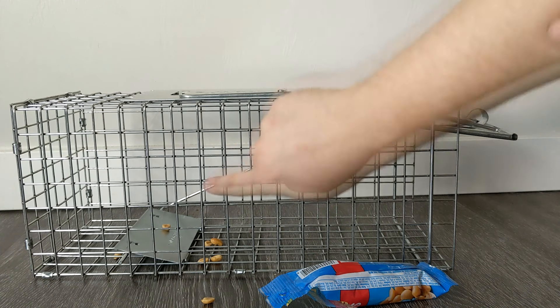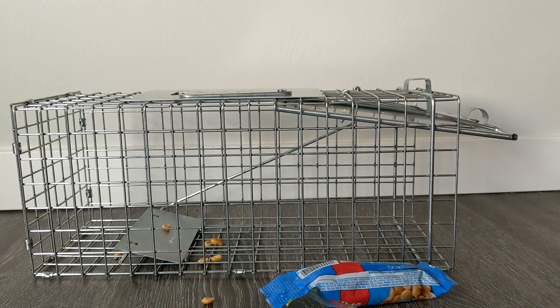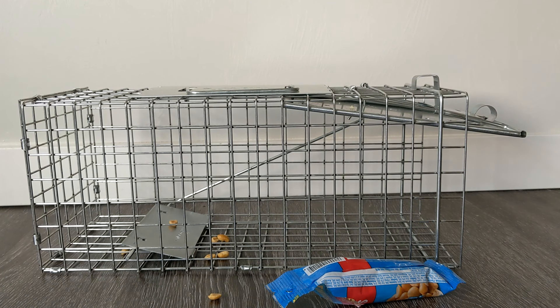Some animals actually don't have enough weight to set this off sometimes, so you can also add a ceramic bowl filled with your bait to help with that if the animals are too small. However, if you're looking for things more specific for certain animals, you can always go to montanafishinggame.gov — they have entire PDFs on each individual animal you can trap.